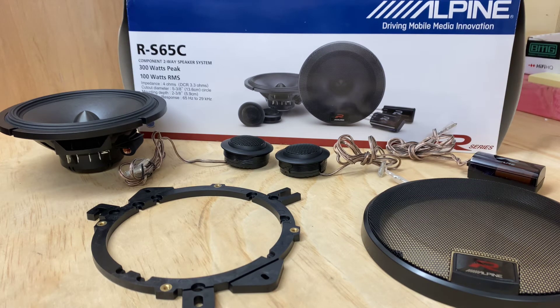Alpine has been around for a very long time. I've been involved with Alpine since the 80s, so I'm very experienced with this brand. I've always appreciated their head unit side of the business, and their speaker range has developed over the years. If you're looking to improve on your factory setup, the Alpine R-S65C's would be a great option.